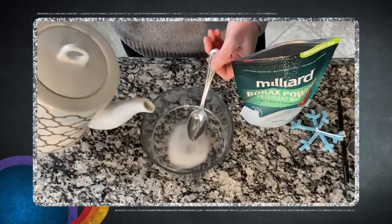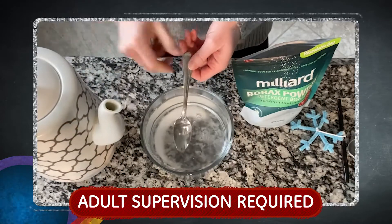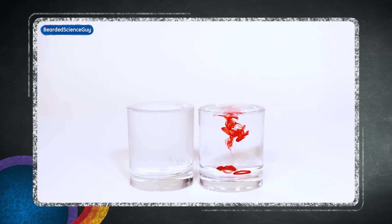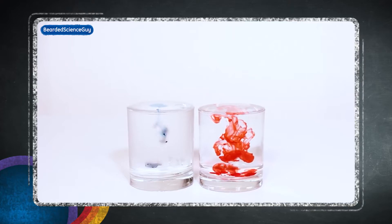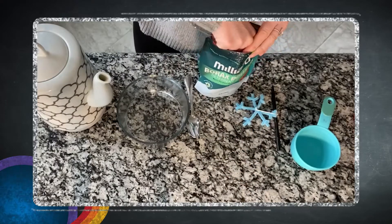Next, we're going to make our borax solution. To do this, we'll dissolve three tablespoons of borax for every cup of boiling water, so this is where you're going to want an adult to help you. And this is a really cool chemistry concept — water is made up of molecules, and by boiling the water, the molecules spread really far apart. When you freeze water, they come really close together. So by boiling the water, we allow ourselves to dissolve more borax powder. I find it a little easier to dissolve the borax one cup of boiling water at a time. Be patient and make sure it all dissolves.